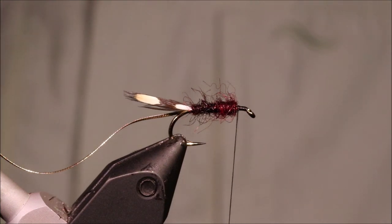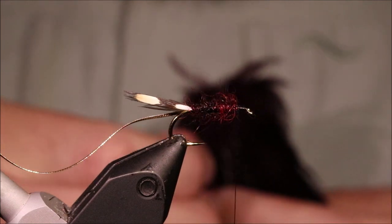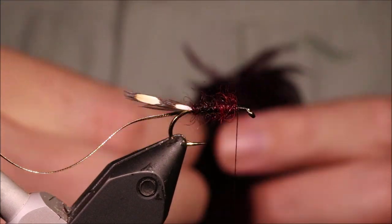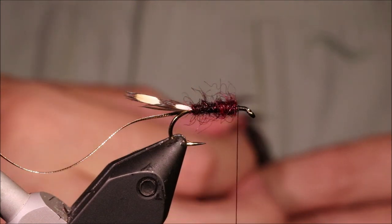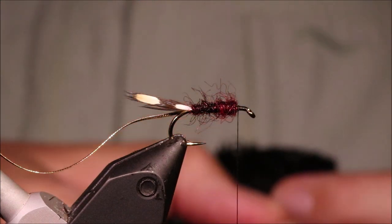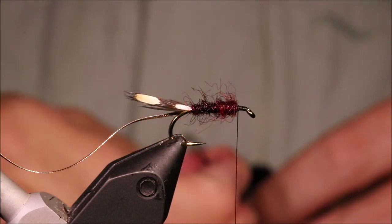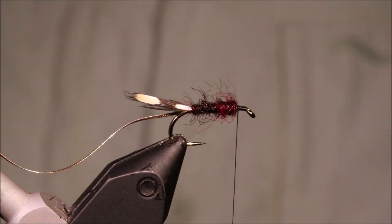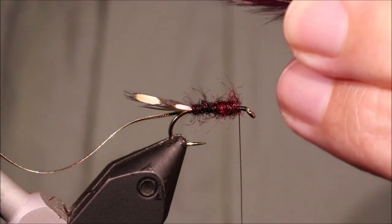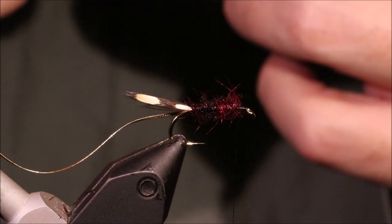And then we're ready for the body hackles. I've got a claret and a black cock hackle — just using Chinese. You don't need top drawer hackles; the Chinese is ideal for the wet fly. It's not too hard — it's sort of henny, but still stiff enough with a bit of water. Which is what I want for my wet fly.